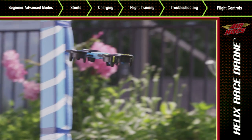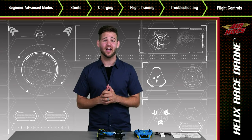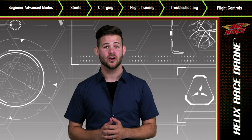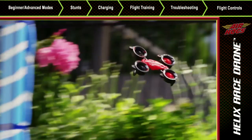Hey pilots, if you're interested in jumping to any part of this video, just check out the chapters at the top of the screen. Hello Air Hogs pilots and welcome to the pilot training video for the Air Hogs Helix Race Drone. Here you'll learn how to power and fly the Helix Race Drone as well as pick up a few tricks that will help you become a Helix Drone Speed Demon.